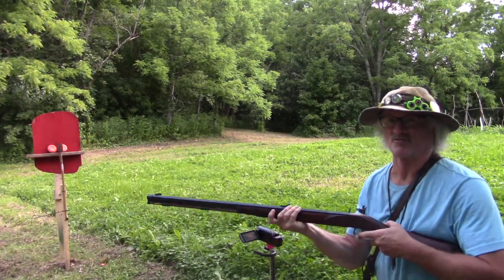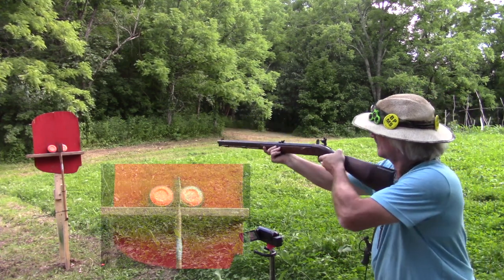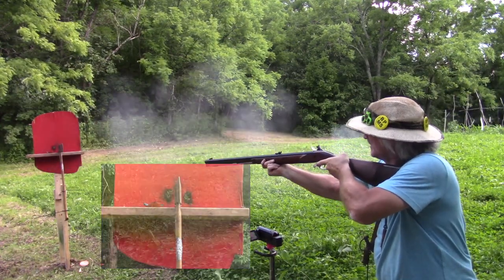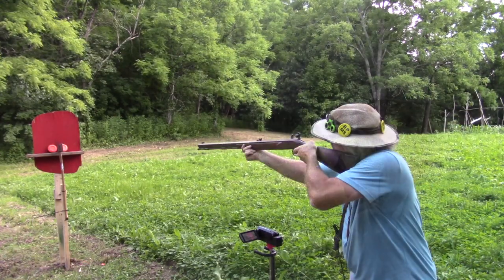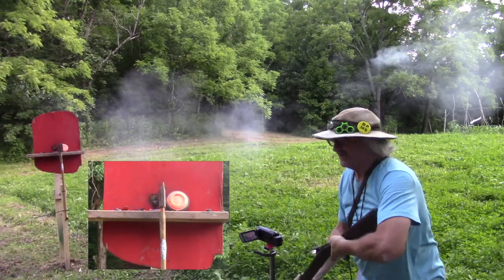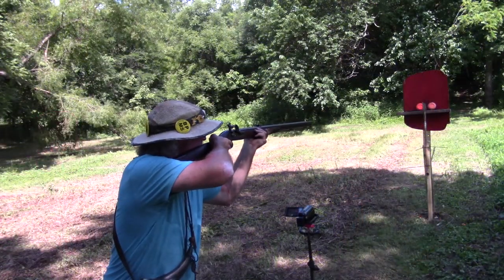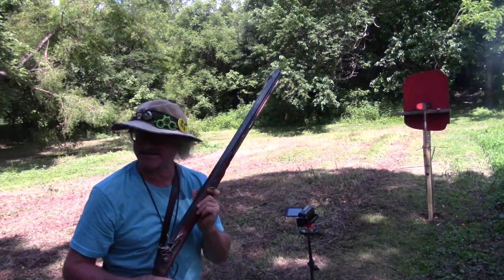I decreased the powder charge, Mrs. Black Pyramidic Shooter — she didn't think I could do it. You can do it — give it your best, let's do it. I can't tell... The left one again. I got the right one that time.